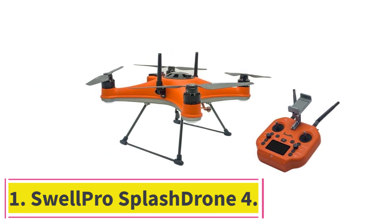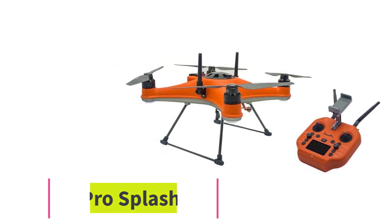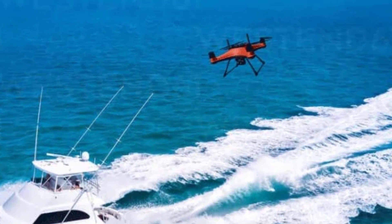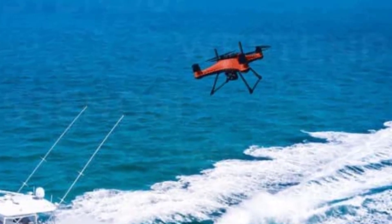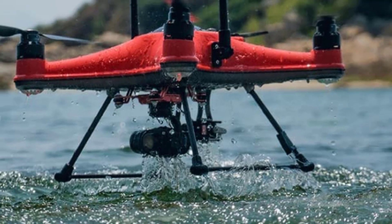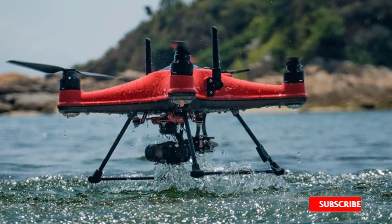Starting at number one: the SwellPro Splash Drone 4. The SwellPro Splash Drone 4 is an amazing 100% waterproof drone. It has the ability to withstand tough and harsh weather conditions. It can be used anywhere and rinse water off as it is resistant to corrosion. It has a large, strong airframe that can accommodate payloads.